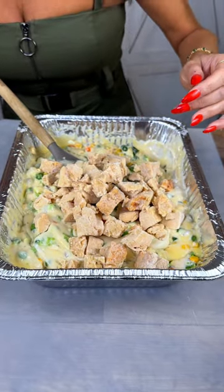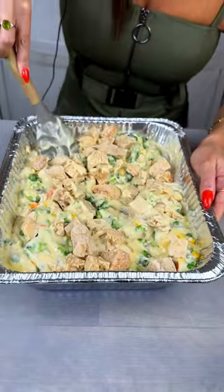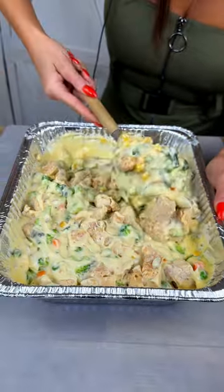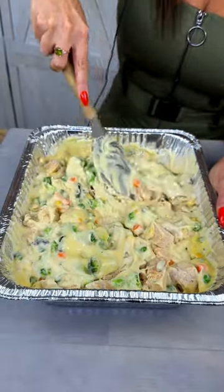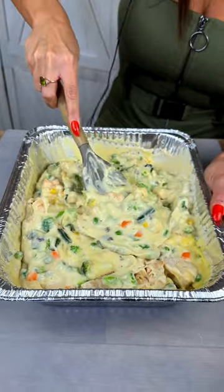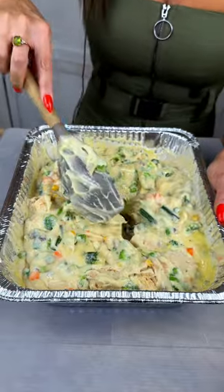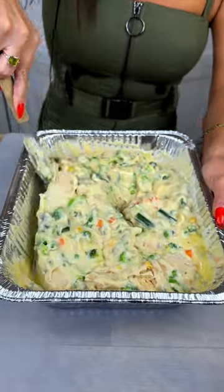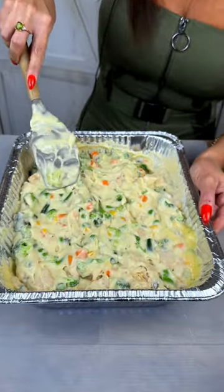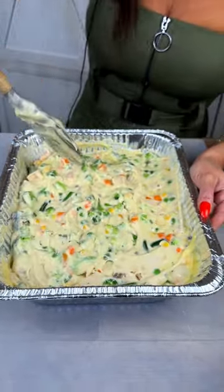Go ahead and mix that around, get everything nice and even. When you're done mixing, make sure to even this out on top because we want everything to cook evenly. If you haven't already done so, you're going to want to preheat your oven to 350 degrees. Let's just smooth this out until everything is fairly even and smooth.